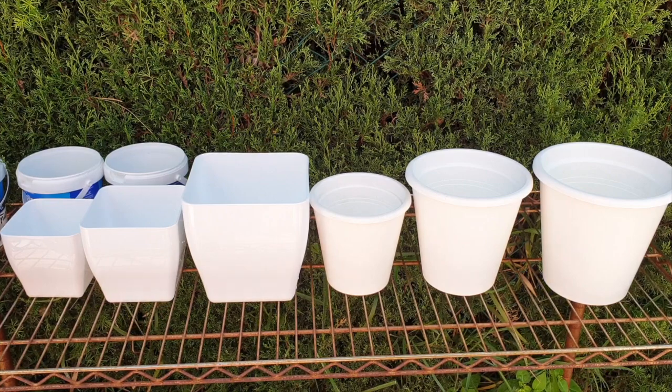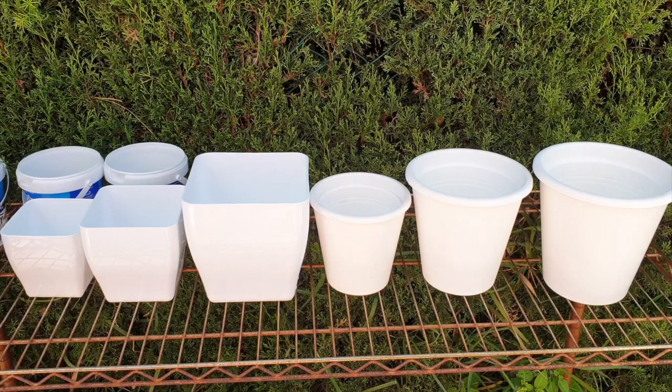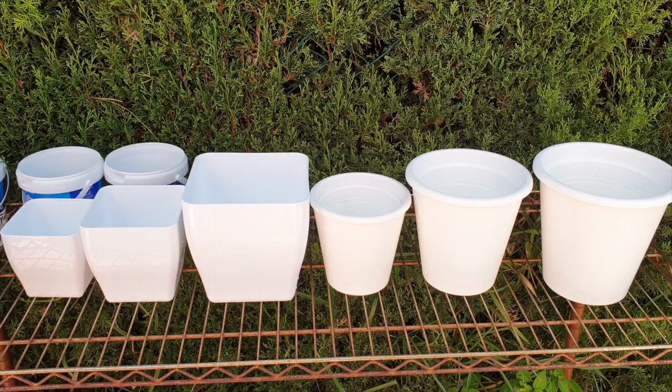Basically what we're trying to achieve is not to disturb the orchid for as long as possible until the next repot. Let's just say we have got a great orchid and we just don't want to bother it for another two, three years — maybe four would be ideal — because the longer we leave an orchid undisturbed in a pot, the better it is for the orchid and its development.